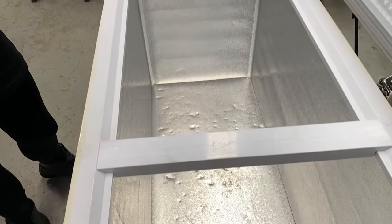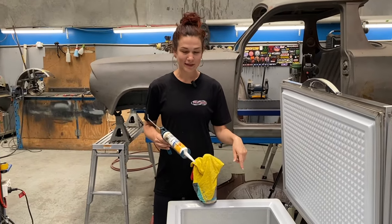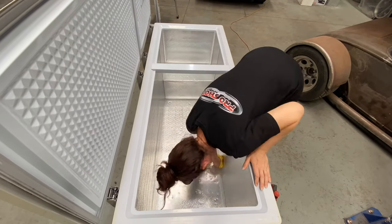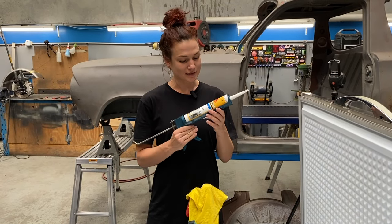Before we could fill it with water we had to seal it first. All the corners and edges were sealed up with pool silicone to stop any leaks. So we vacuumed it out, cleaned it with some wax and grease remover, and now it's time to get silly.